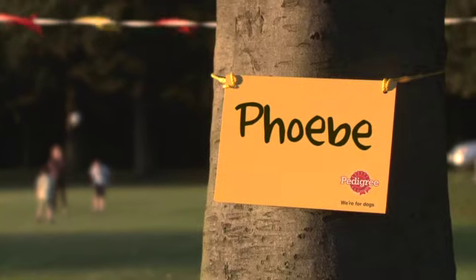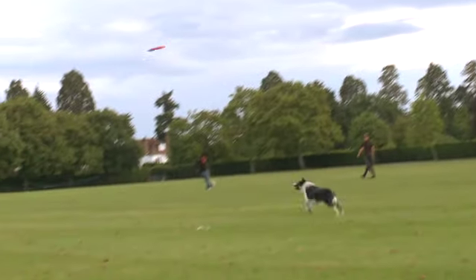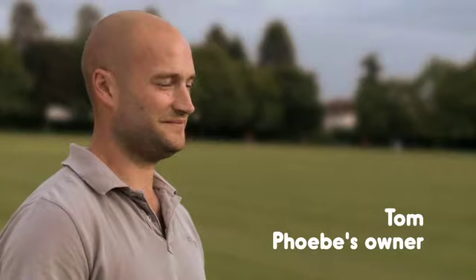I've had Phoebe for eight months now. My wife and I got married last year. We went to stay in Exmoor. The farm that we stayed on had watercollie pups and she found us really. Phoebe is a very clever dog, very quick to learn. She's got lots and lots of energy. She's mad.